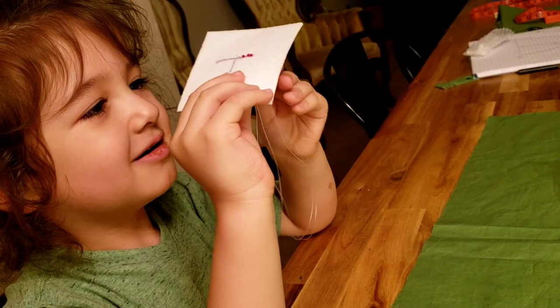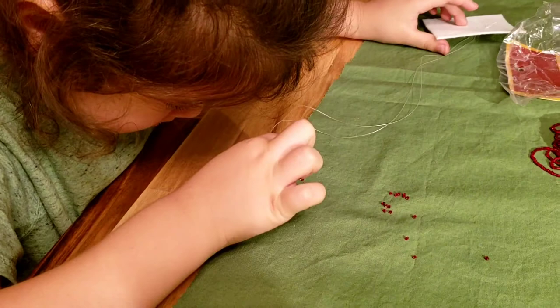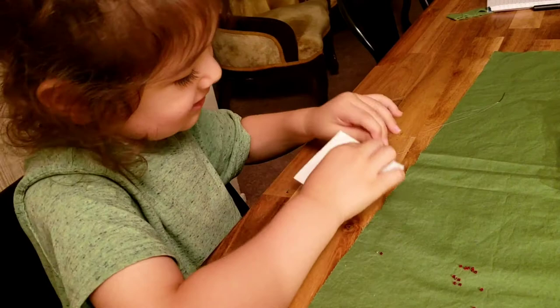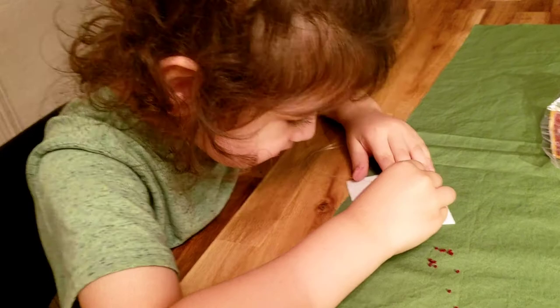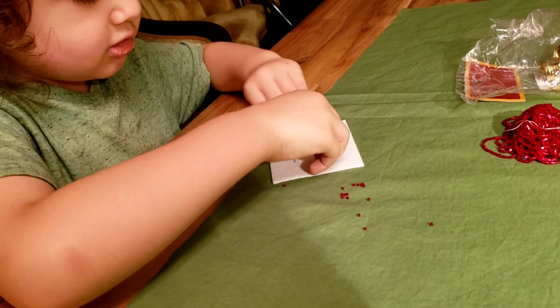Now pull it through. Got it. Good job. Wow, you're so good, Hunter. Yeah. Are you a pro now? Yeah. Is it hard? No, it's not. Is it easy? Yes. Easy. You know what I'll do now. Do you get a bead? I got a bead. Oh, you poke it through? Yeah. Right here? Yeah. On the line? Yep, on the line.